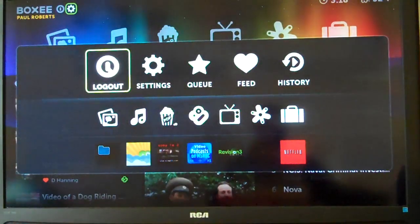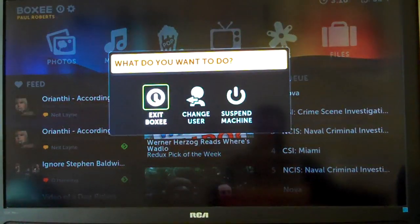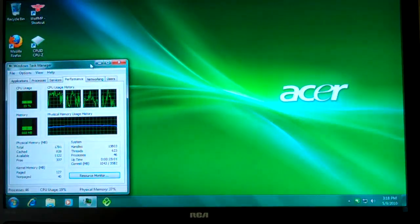So I think that's pretty much it for Boxy. Let's go ahead and close that out. I think that gives you a good overview of what it's doing.